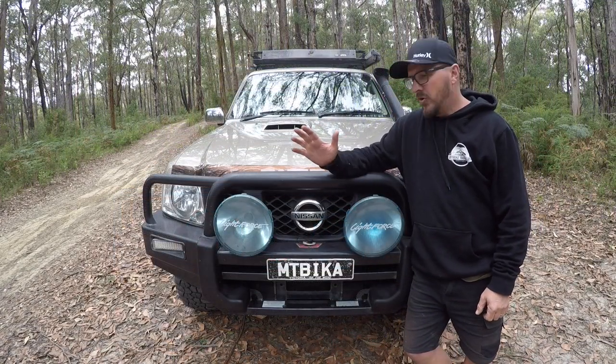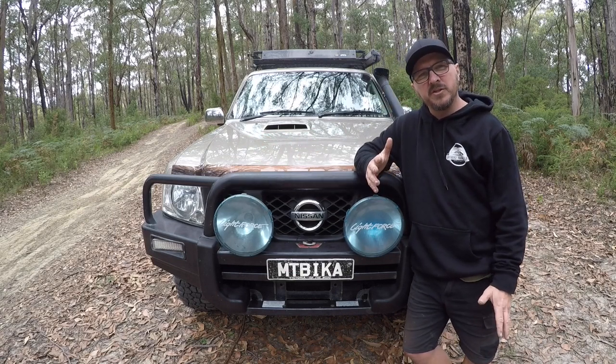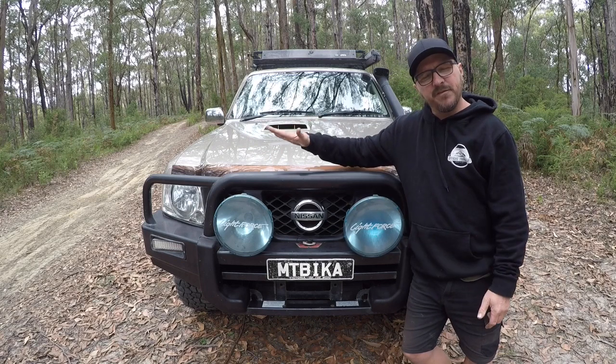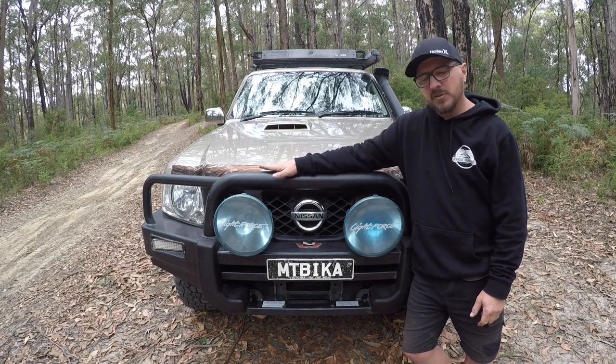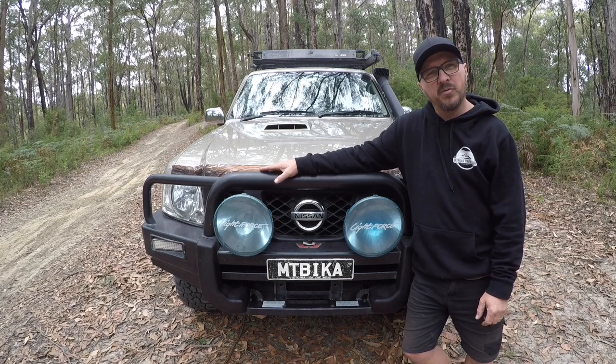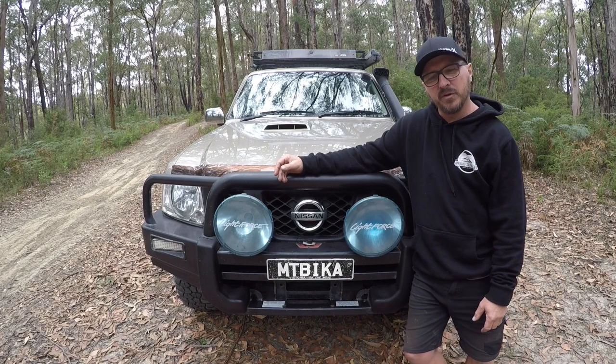At the front of the Patrol I've got a set of Lightforce Blitz 240s, just the halogens. They've been on there for about 10 years now. I've got the factory Nissan steel winch bar on there. This has been a really strong and tough bar — I've never had any problems with it, it's never moved or budged or anything like that. So it's been really fantastic.